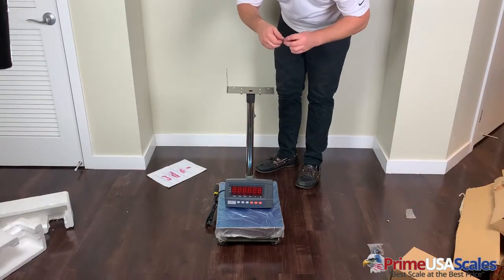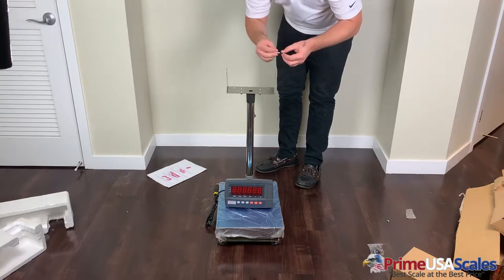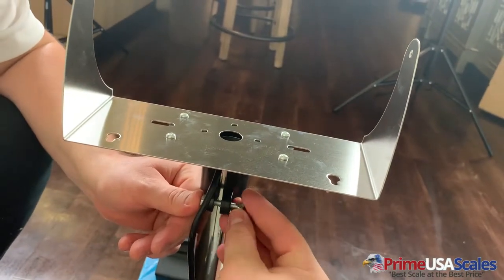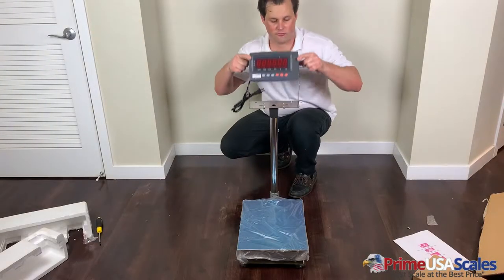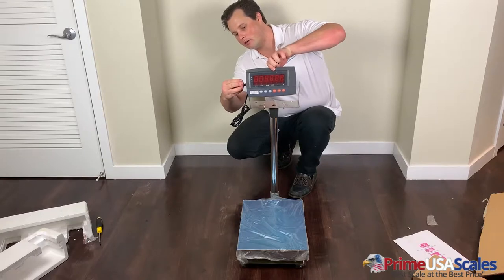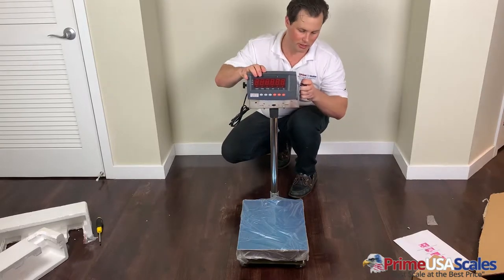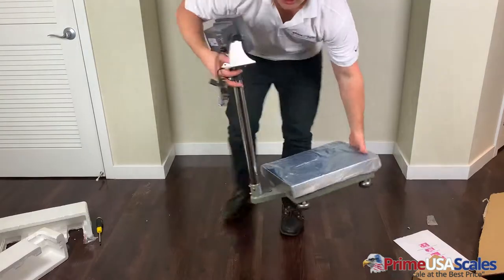There's also this long screw — I'll show you up close what I'm talking about. We have this long screw and we need to fix it into place. The last part is to take this indicator, fix it to the bracket, and from there we're good to go. All you do is take the included screw, screw it in on the side so it's nice and tight, and do the exact same thing on the other side.